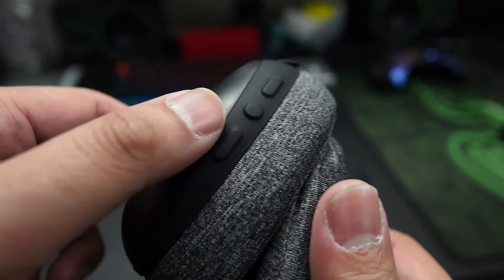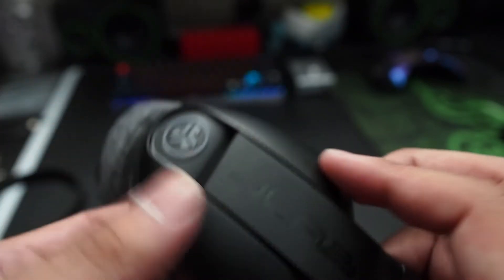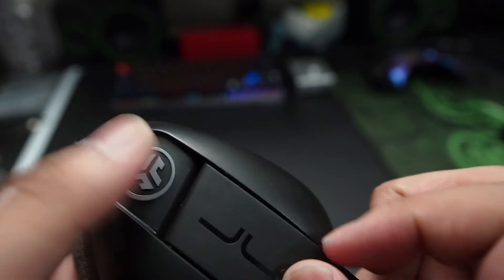The buttons feel pretty distinct so I don't have to worry about any missed presses when wearing them. There's also a button on the right ear cup that lets you turn on the Be Aware audio as well as change the built-in EQ settings.